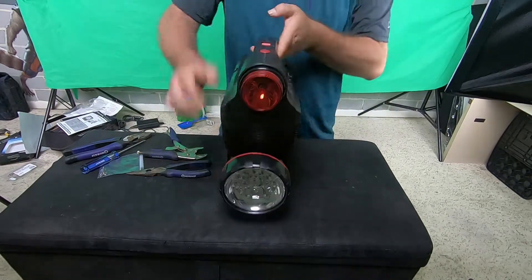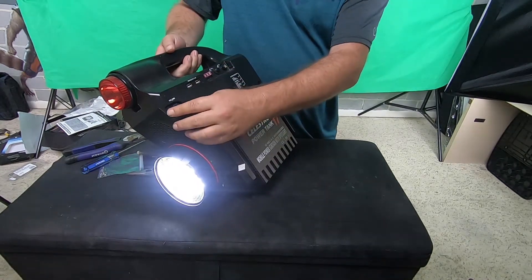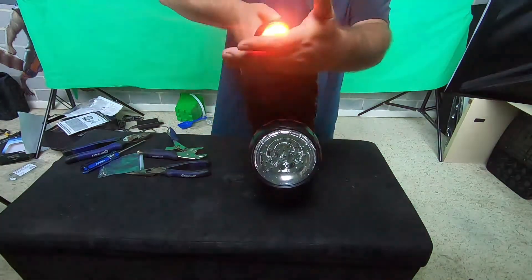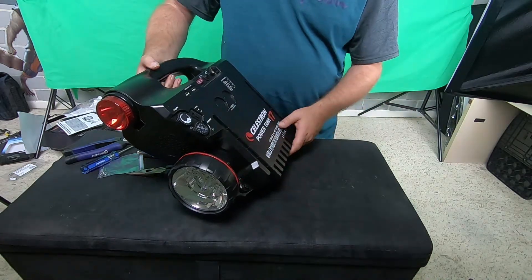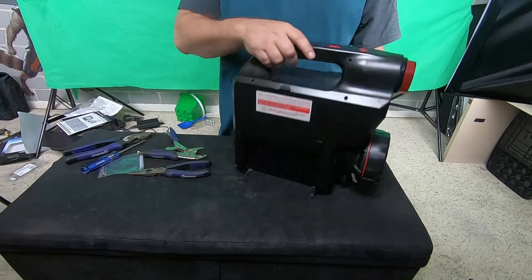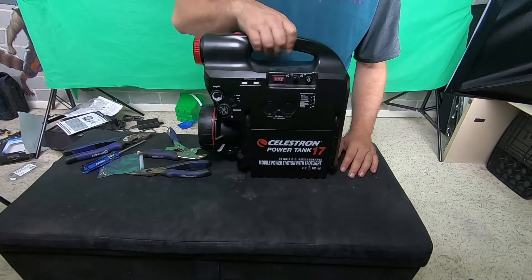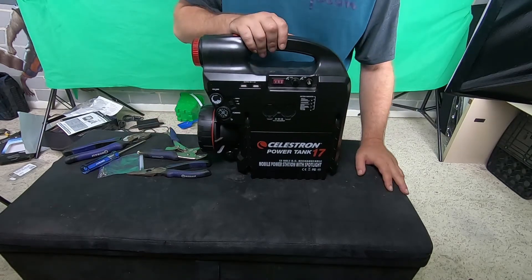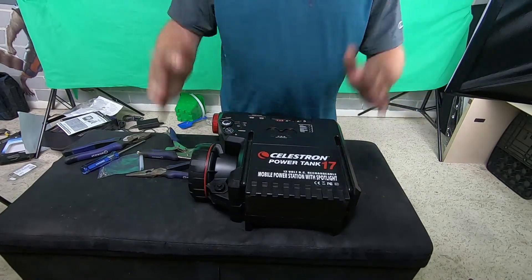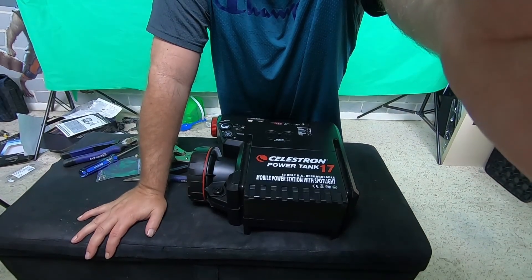Now we're just going to check everything. It is now lighting up fully charged. Radio works, obviously. Light works. And the red light works. So it is ready to use. And that's how you replace the battery in the Celestron Power Tank 17 — or rather, how you upgrade the battery to get an extra three more hours. I hope this video helps you guys. Don't be intimidated by doing this. I hope you get some good photography shots out there. Enjoy the skies. Bye.